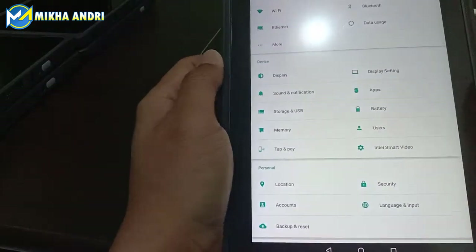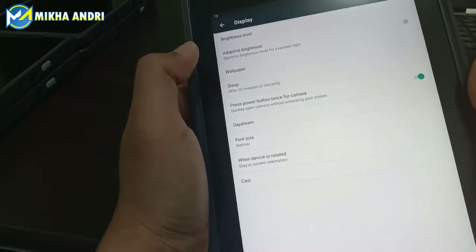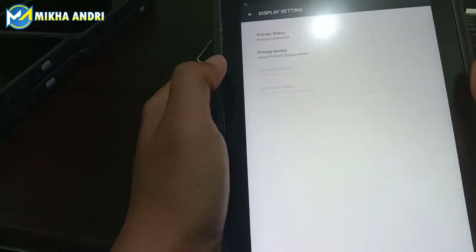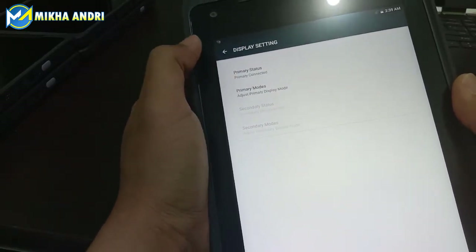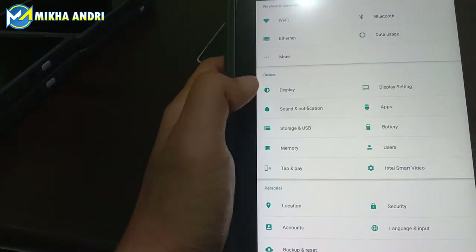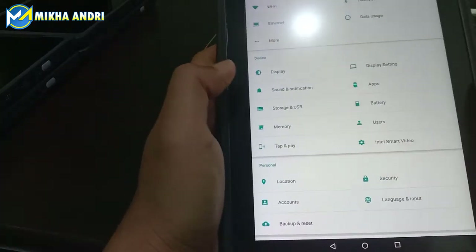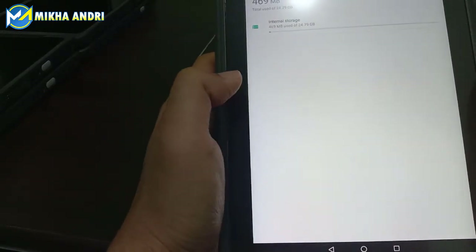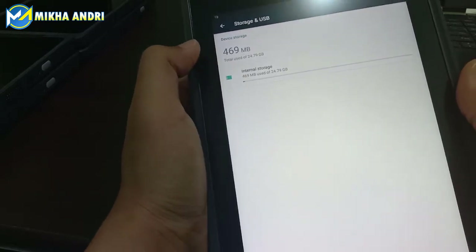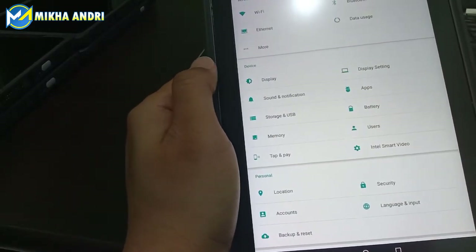Kita lihat yang bagian device-nya. Di bagian device, ada display untuk mengatur tampilan di layar. Kemudian ada display setting, ini juga bisa mengatur primary status, primary mode, secondary — ini kalau ada koneksi ke layar luar. Kemudian lihat sound-nya, untuk sound system dan sound notifikasinya. Untuk storage dan USB, di sini sudah dilengkapi dengan sekitar 25 GB untuk internal storage-nya. Cukup besar untuk kapasitas tablet ini untuk support operasional industri.